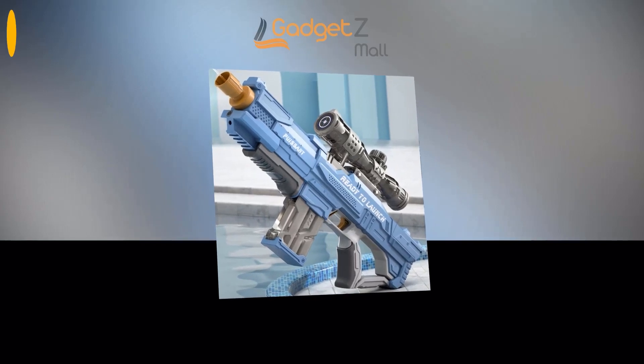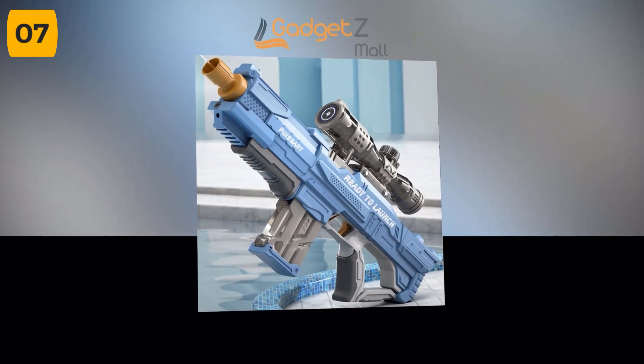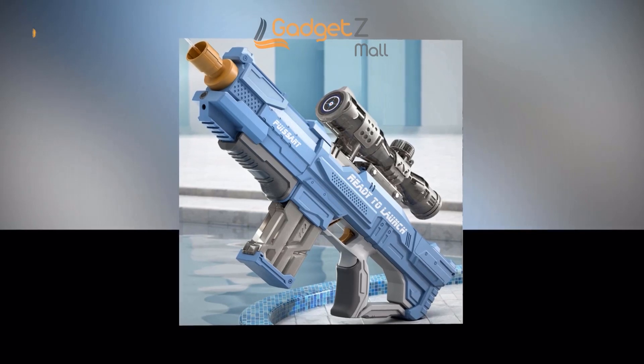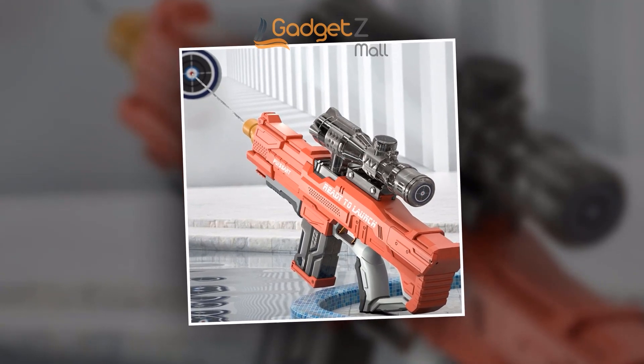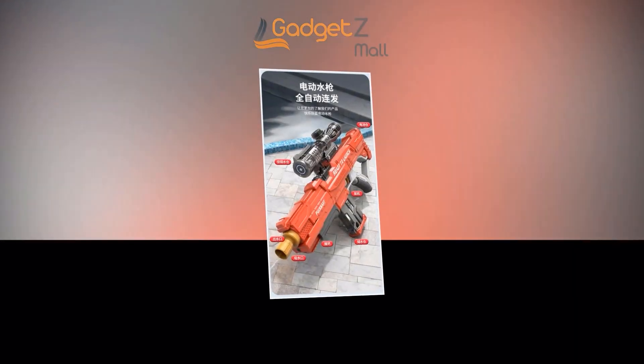Summertime means it's time to cool off and have some fun in the sun. And what's better than a water gun fight with friends and family? Introducing the Full Automatic Electric High-Tech Water Soaker Gun. This high-tech water gun is fully automatic and electric, giving you an edge over your opponents. With a full charge, its range can reach 5 to 10 meters, making it perfect for outdoor battles.